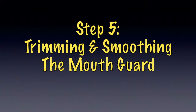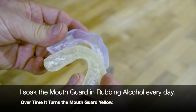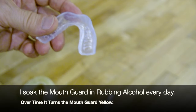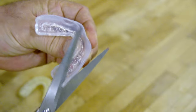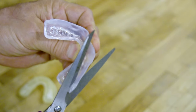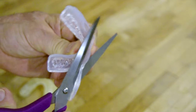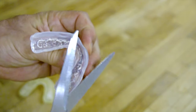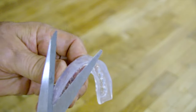This is my old mouth guard, and you can see compared to the new one I trimmed down quite a bit of the edges. I'm going to show you how I do that right now. I start back here with the scissors, then come in with a dremel or sandpaper to smooth it out. You want to make it as small as possible so you can keep it in your mouth all night long, but we'll sand it because those edges can be a little bit sharp.